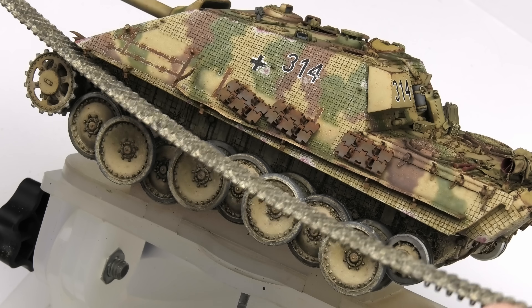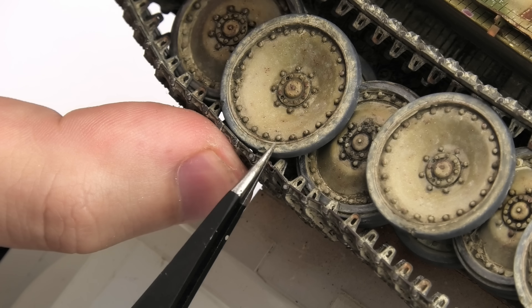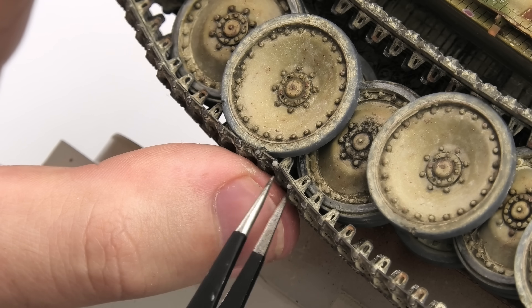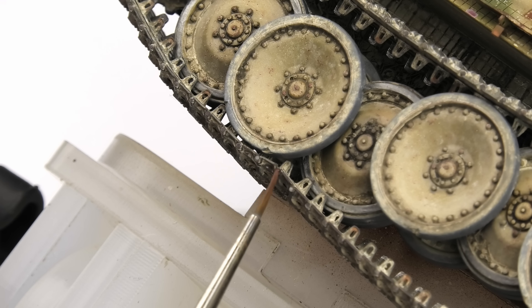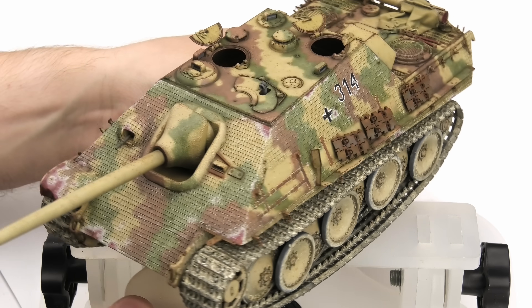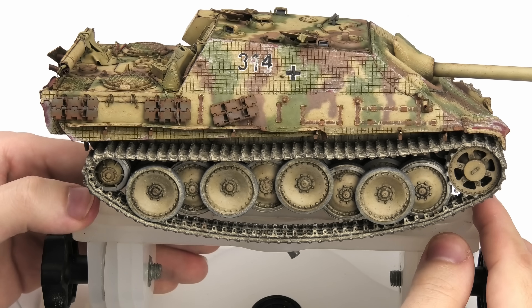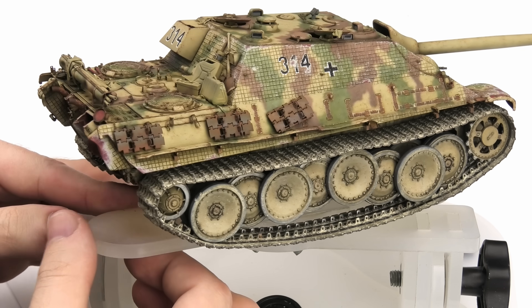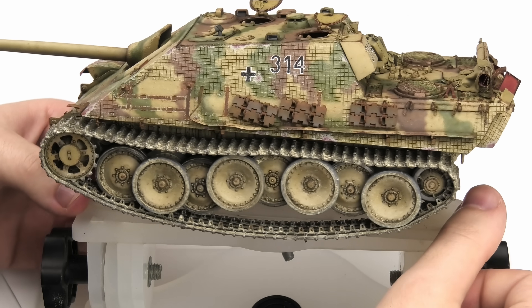Now the tracks can be attached to the model for the final time. I wasn't sure how to hold them securely, so I used a piece of wire as you do with Fruilmodel tracks — and then I tried adding the resin pin. I tried and ultimately failed, but let's make it our little secret. Here's the lower half of the model pretty much finished. Tracks are easy to weather — the only tricky aspect is keeping their tone consistent with the rest of the model, both in color and in the amount of dust and mud.